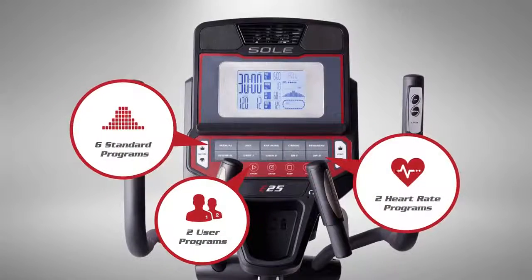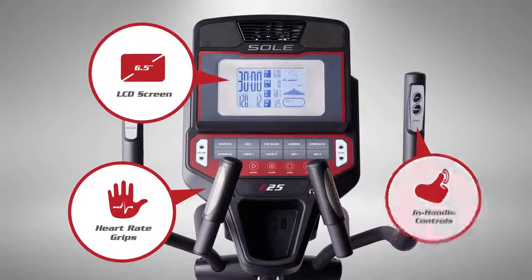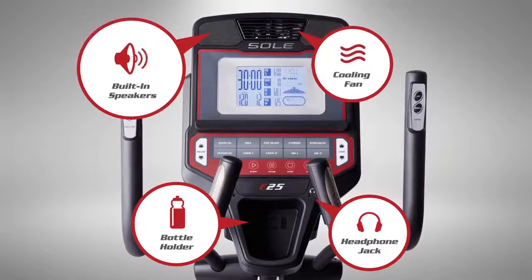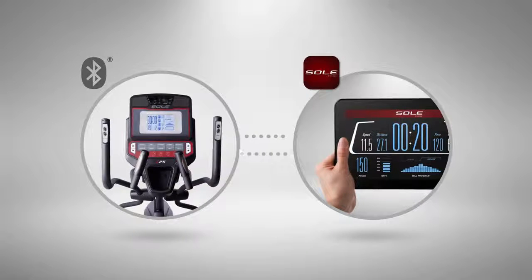Stay in the zone and focus on your goals, with features designed to keep you energized, refreshed, and hydrated. You can even connect your smartphone to track your workouts over time.